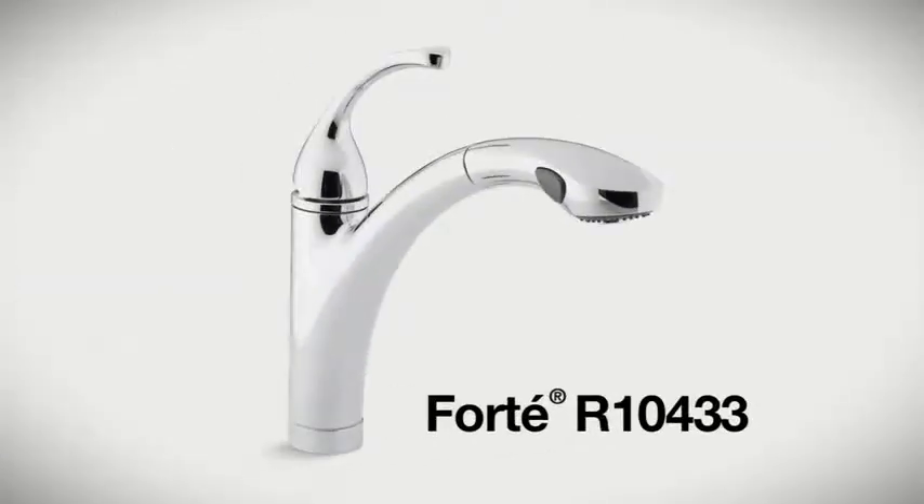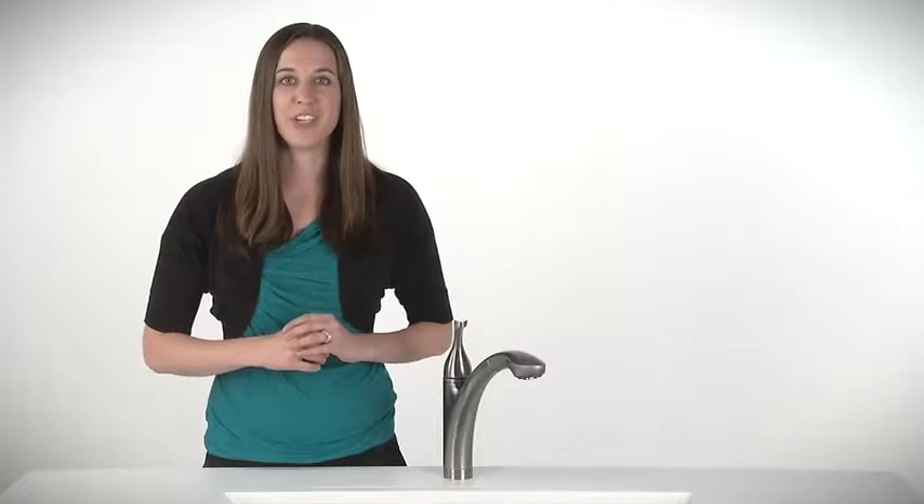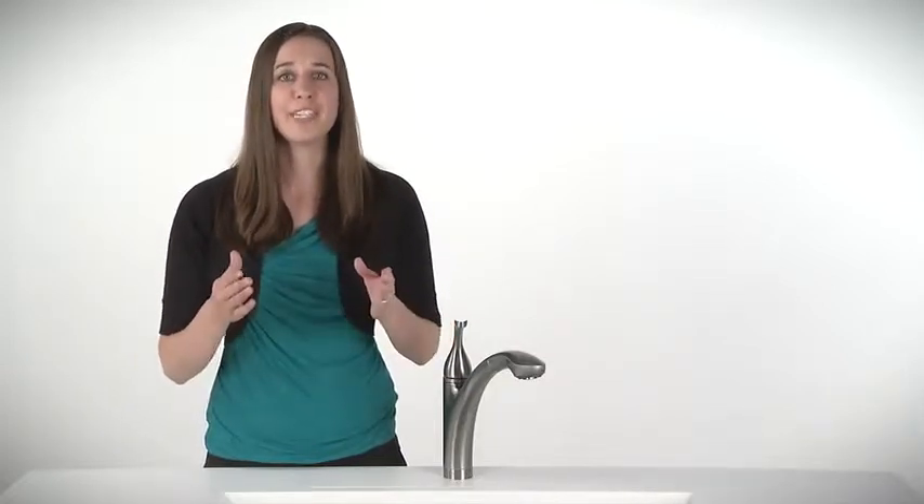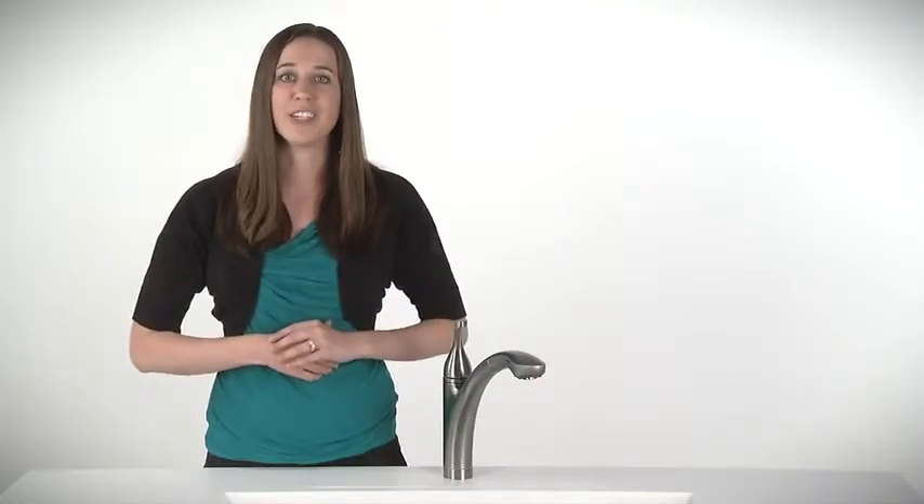Hi, I'm Sarah Fitzsimmons, here to show you the Forte Pullout Kitchen Faucet from Kohler. Whether you're looking for that final touch for your kitchen, or you just like the convenience of a pullout spout, you'll find Forte's a versatile choice for your kitchen.